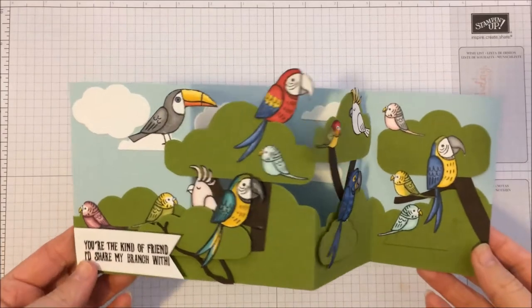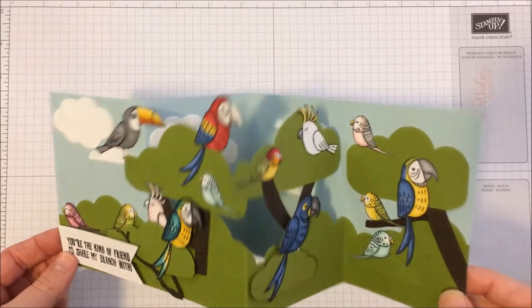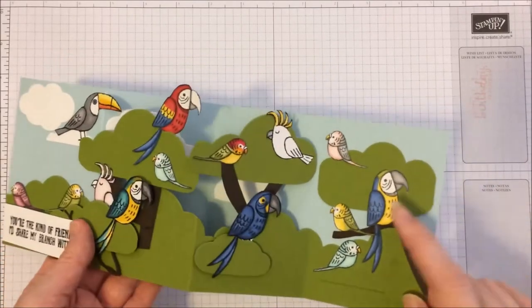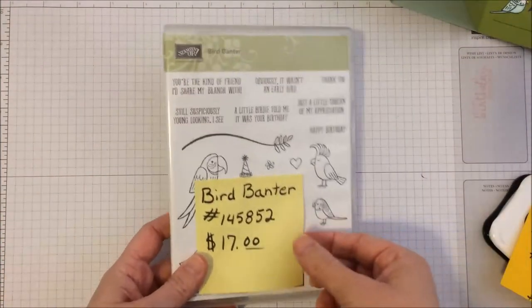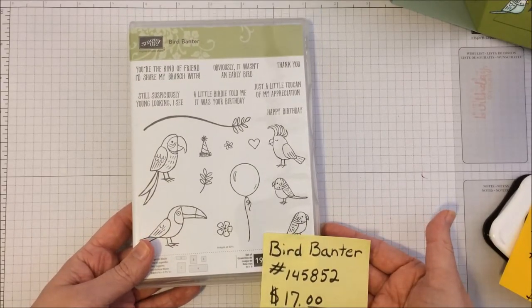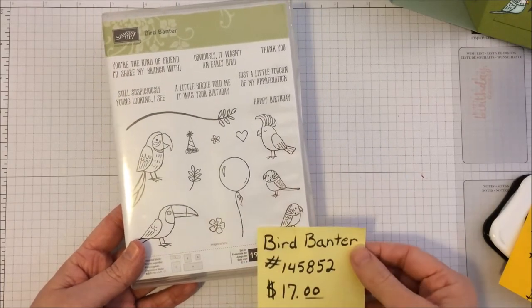Here's a close-up of that Z Fold card and some of the birds we're about to be coloring today. We're just going to talk about coloring the individual birds with the Blends. We're using the awesome Bird Banter Stamp Set — a wonderful one from the Occasions Catalog. It won't be sticking around forever, so if you love it, go ahead and get it now. Only 17 bucks for all of these adorable birds.